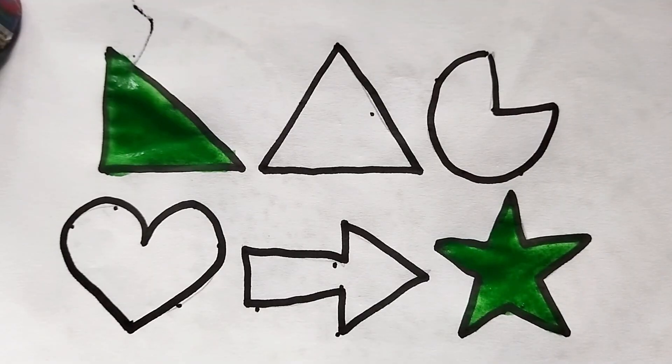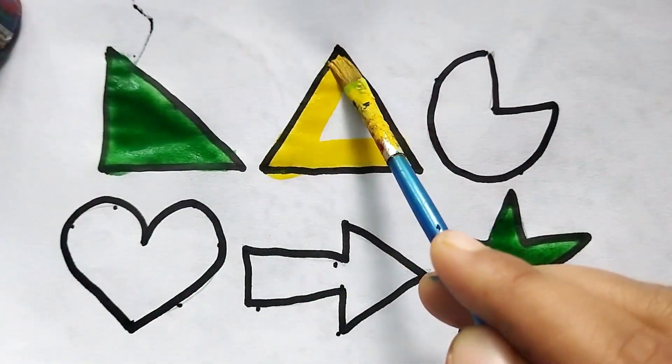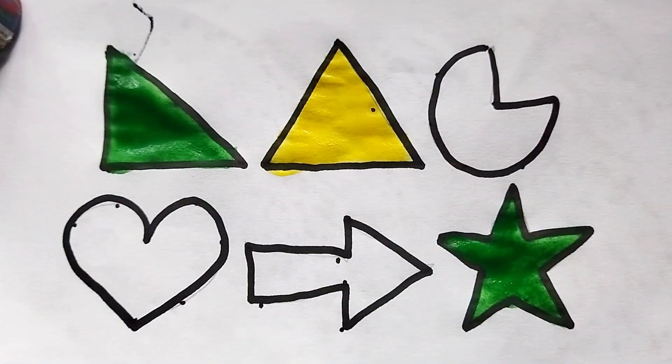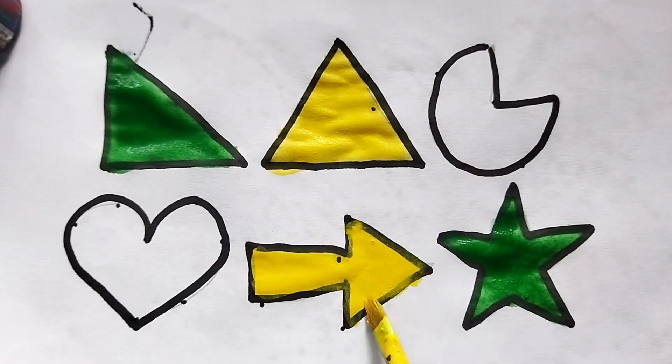This is yellow color, triangle shape. This is yellow color, triangle shape. This is yellow color, arrow shape. This is yellow color, arrow shape.